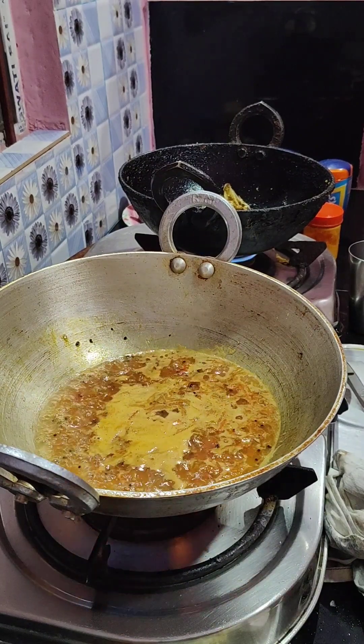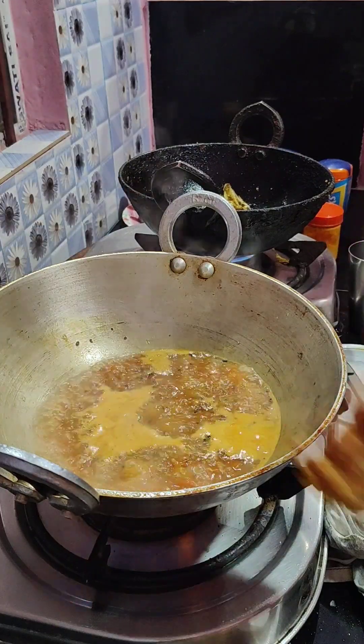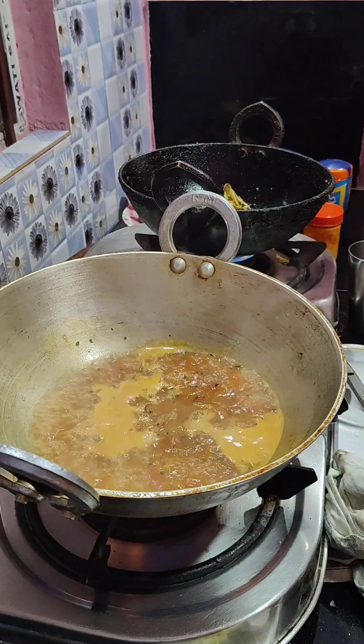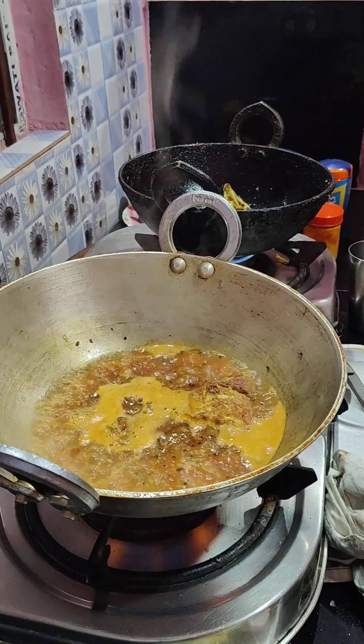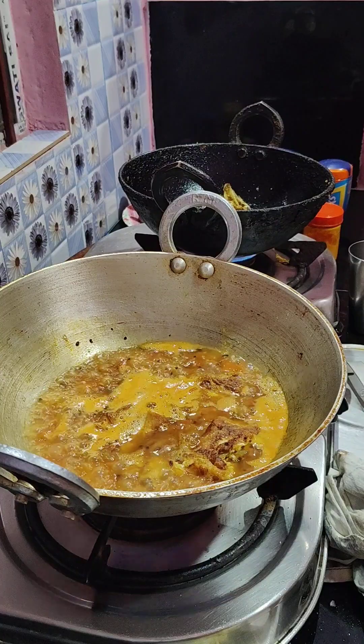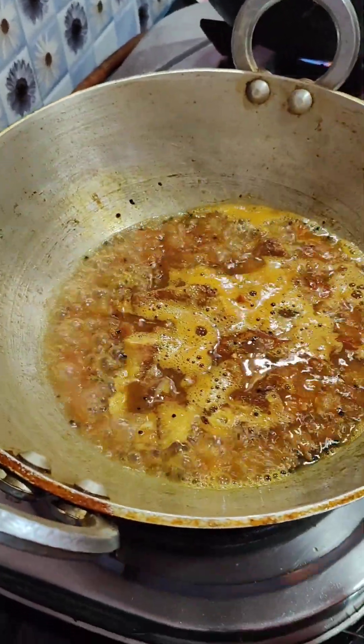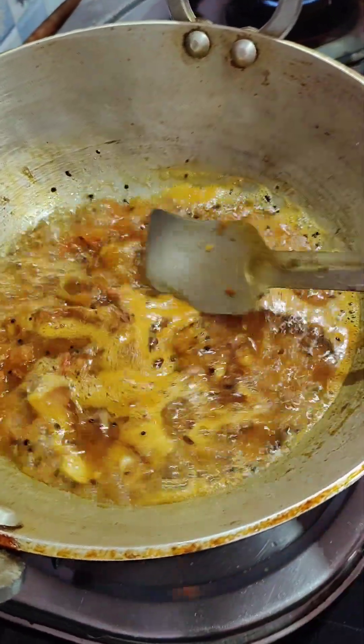If you like to drink this, you should do a good job and you should be using the soy sauce. As you can see, this is the same way to make some of the soy sauce. If you want to make some of the soy sauce, you can really mix the soy sauce.